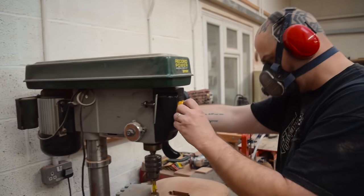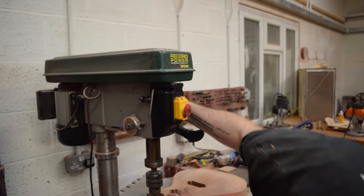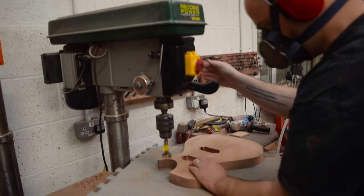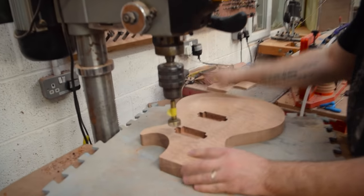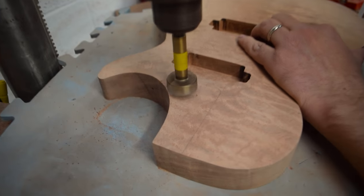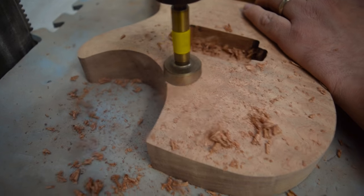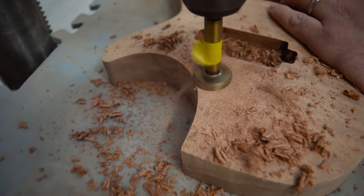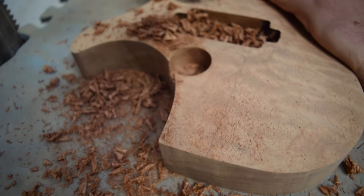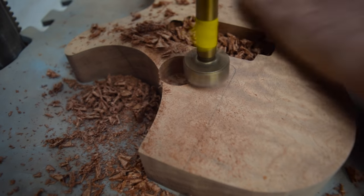Another job that needs doing is drilling out the excess material from the neck pocket. The neck pocket is going to be routed at an angle, but I'm not bothering to change the angle of the table on the pillar drill. It's just to remove as much material as quickly and easily as possible before we route.